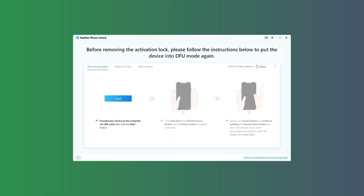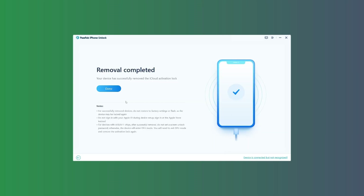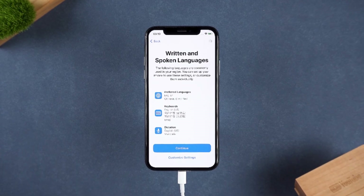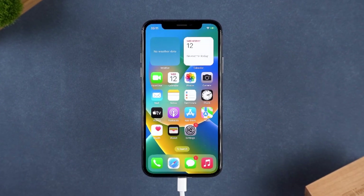Follow the instructions to put the iPhone into DFU mode again, and this time the PassFab software will remove the iCloud Activation Lock. The iPhone will be restarted, and you can now go ahead and set up the iPhone as new. Your iPhone is now unlocked and ready to use.